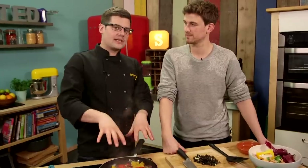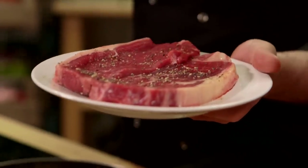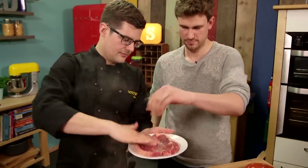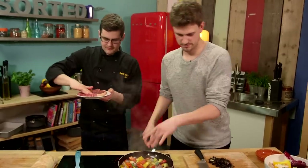The veg is going to carry on cooking down — every so often give the pan a bit of a shake. And meanwhile, our steak: these are two awesome sirloin steaks. If you just sprinkle salt and pepper on those — beautiful. We can season our veg as well.